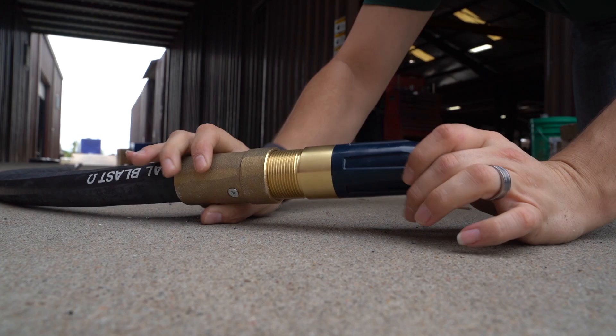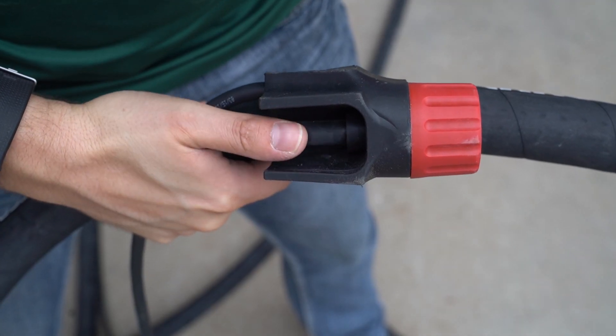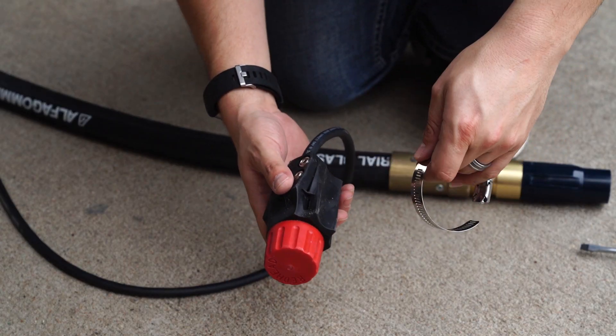Now you need to attach the electric dead man, also known as the redhead. This is your blaster's trigger. Decide where to put the redhead.